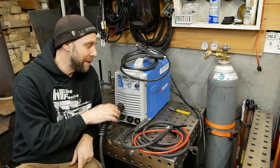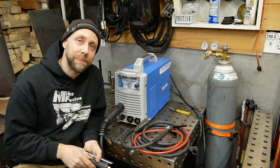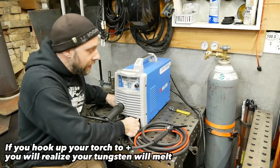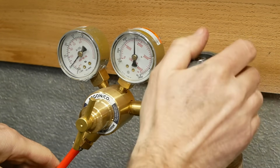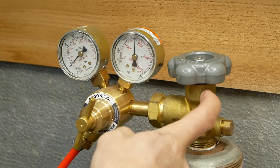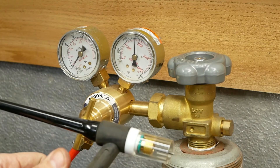We're almost ready to start an arc, but first we need to hook up the ground clamp and the torch. The work clamp goes to the positive terminal and the TIG torch goes to the negative side. After that, hook up the gas from the lead right to the regulator, set your gas flow to 15 to 20 cubic feet per hour, and you're good to go. Make sure to open your gas valve all the way — not halfway — because there's a seal in there, and if it's not fully open you can lose gas around that seal. Set your torch gas flow to about 15 cubic feet per hour.